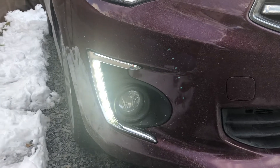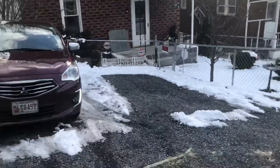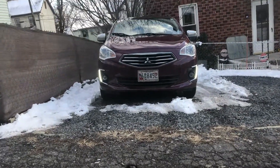When these are just on at night it almost looks like the headlights are on. But they show up really well from a distance, like if you put them on and stand back and look at the car. The video doesn't show how bright they really are, but you can really see them.